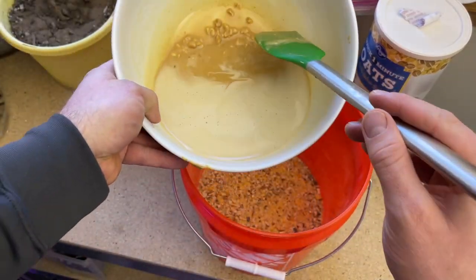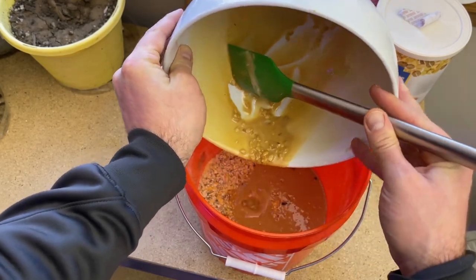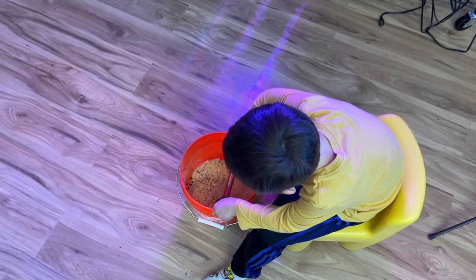Now we're going to mix it all together in the bucket. We're going to put our shortening and peanut butter mix in with our dry ingredients and start stirring — or find a helper to stir for you.